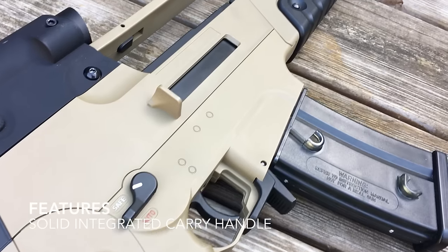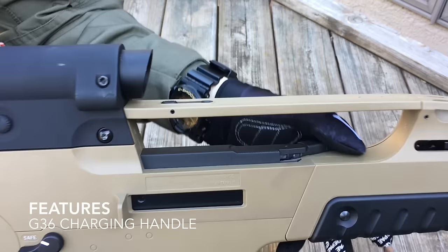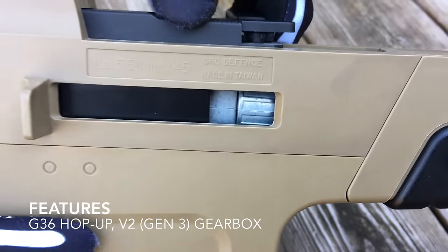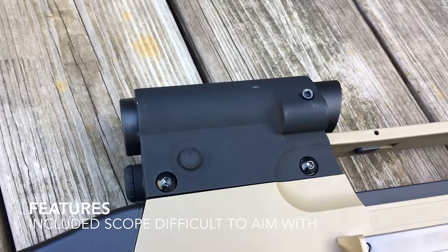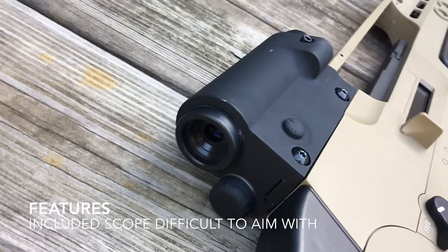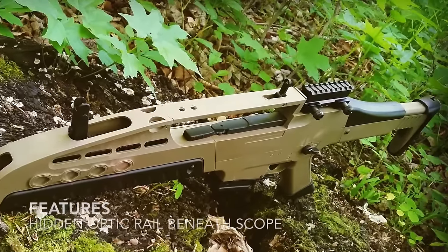The XM8 has a sturdy integrated carry handle that gives it a defined look and supports the weight of the gun when held. Below that sits the G36 style charging handle. Pulling back on this retracts the faux dust cover and exposes the G36 hop-up and the V2 Gen 3 gearbox. The included sight has low magnification and a bulky aluminum housing. It looks cool, but it's difficult to see through with goggles on. Luckily, the sight can be removed by taking out these two bolts. Underneath is a small Picatinny rail. I mounted a riser on mine so I can use other optics more easily.